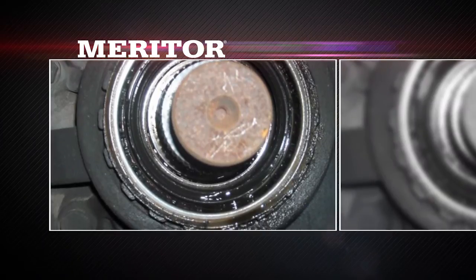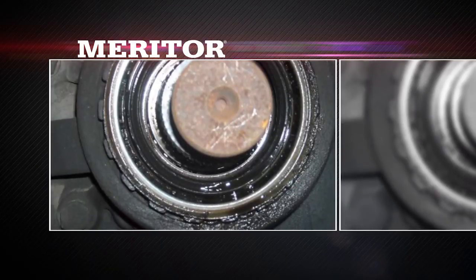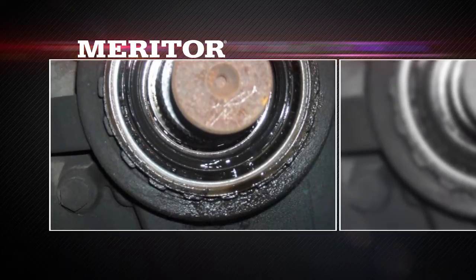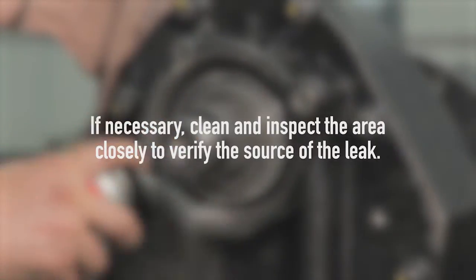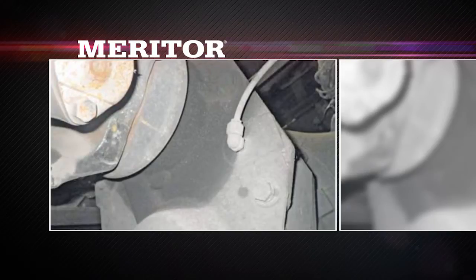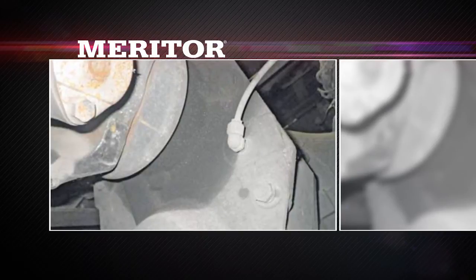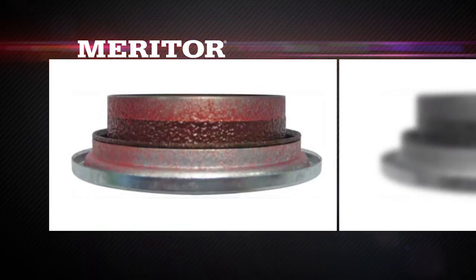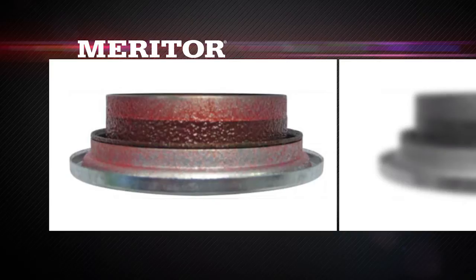Before performing the leak repair procedure, confirm the leak is coming from between the adjusting ring and cover and not between the seal and yoke. If necessary, clean and inspect the area closely to verify the source of the leak. Many leaks are misdiagnosed. Some leaks, which look like a stain on the front cover surrounding the input yoke area, are simply assembly grease. The new seal assembly parts show the red pre-grease required for the break-in period. A repair is not necessary if there's not an actual wet area below the seal and adjusting ring area.